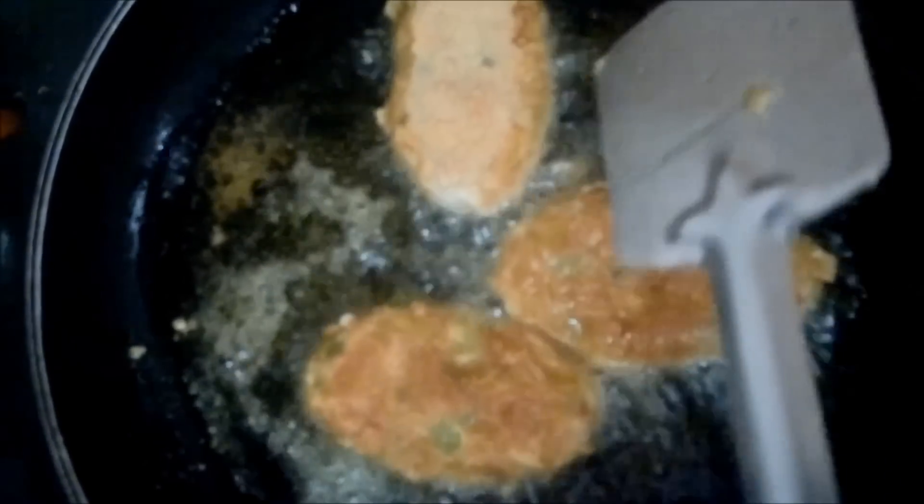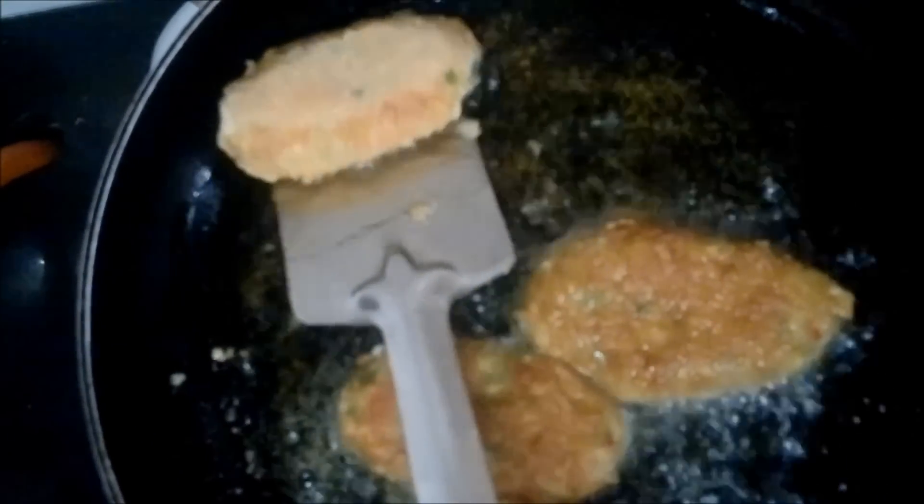You have to flip the cutlets over so that both sides get properly cooked. Our crispy vegetable cutlets are absolutely ready to serve. Try making this recipe and let us have your reviews. Thank you.